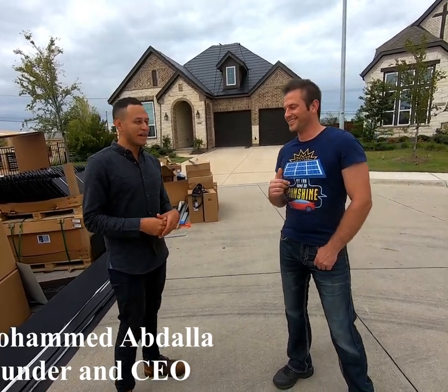You guys are very early into this program — I think you were the first company in North Texas to be doing these installs. That's right. I kept pestering my Tesla rep, and he said Mo's timing was impeccable. I kept telling him, when the Tesla roof is coming, I want to be your first guy in Texas.